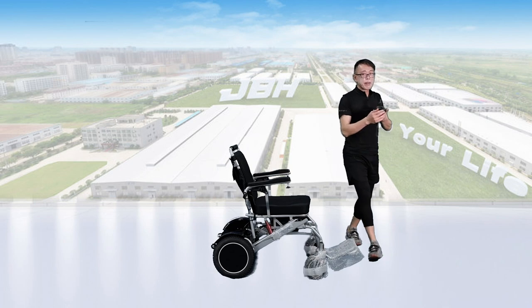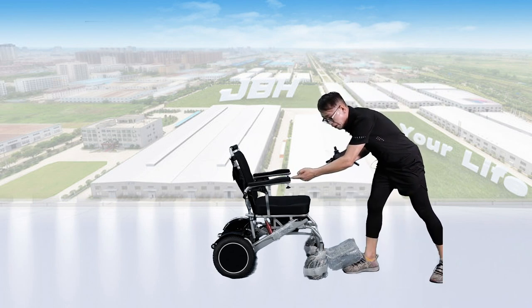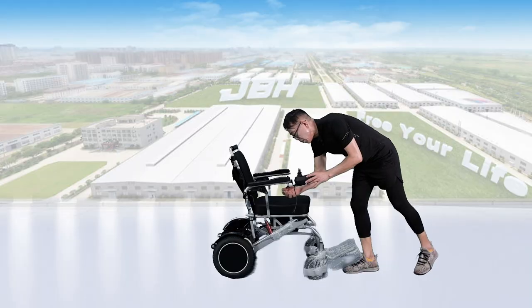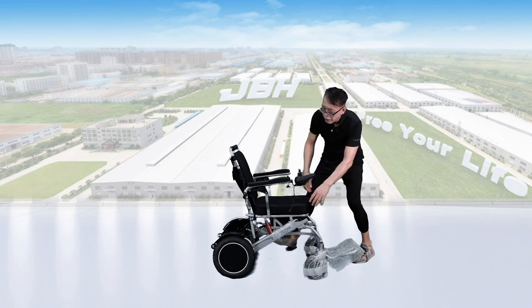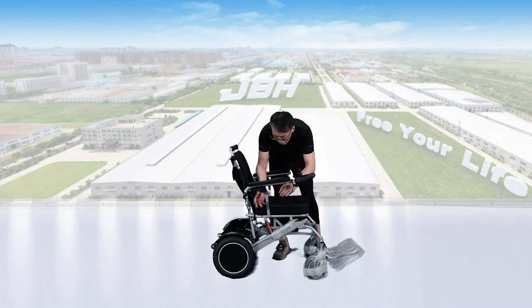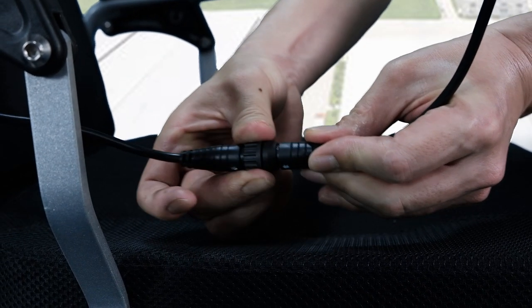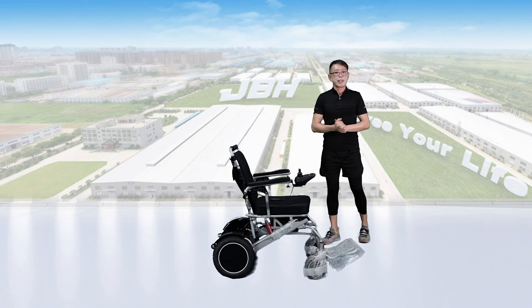The final thing is the controller. There is an insert pipe and a pipe under the armrest. Simply slide it in and then turn the knob to tighten. Then connect the connector — you'll find arrows on both connectors. Match them together, insert them, and turn the knob in the middle to tighten. The connection is now well set.